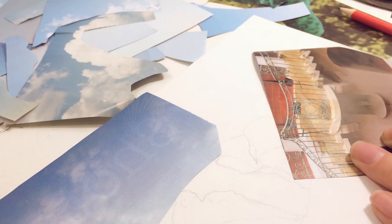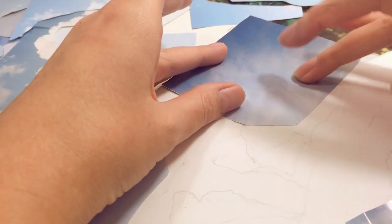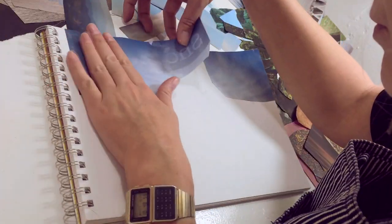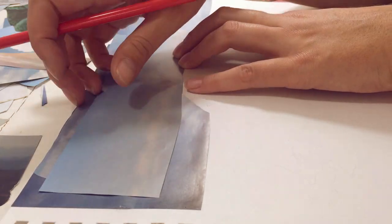I glue it down using this Scotch glue that's half sponge applicator, half what they call precision tip, which is pretty useful. I do that with the other piece and I make sure to spread them out so there's no wrinkles.